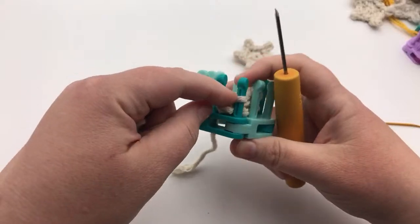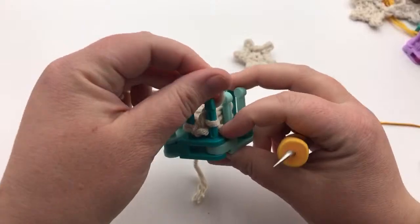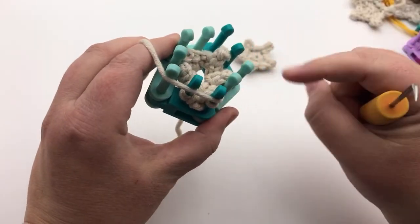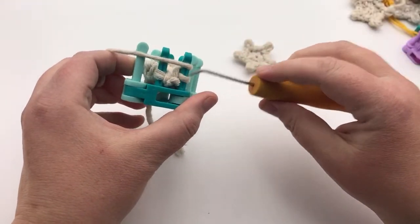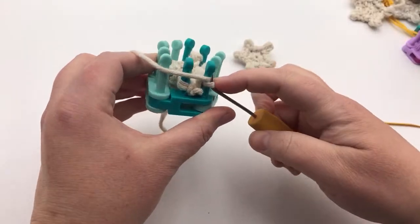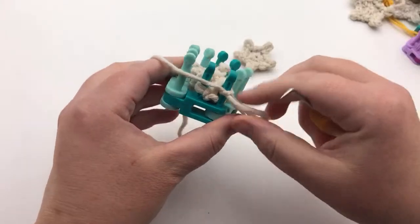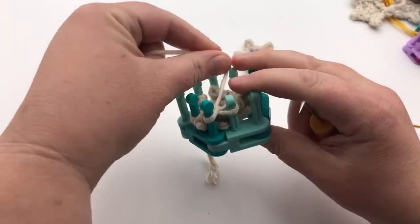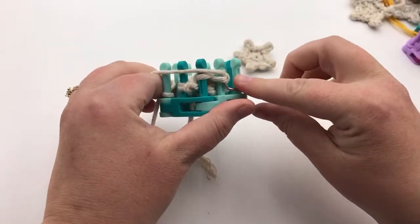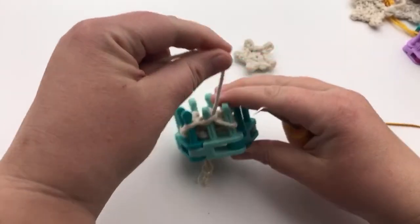I'm using Bernat Beyond right now. Now I've got one more picot to do — I've only got four, and if I don't finish it's gonna have a weird square shape. So now we want to cast on — go underneath, pull down like a knit stitch, take that and flip it to our empty peg, tighten it up, make another one, flip it, and tighten.